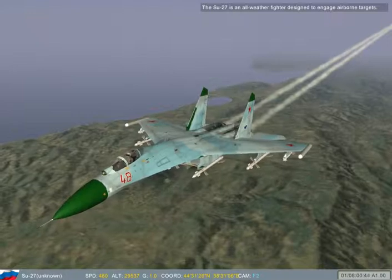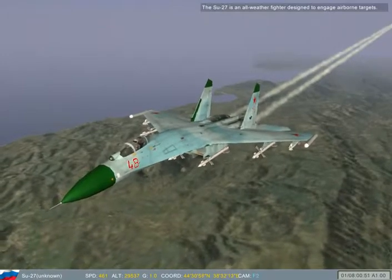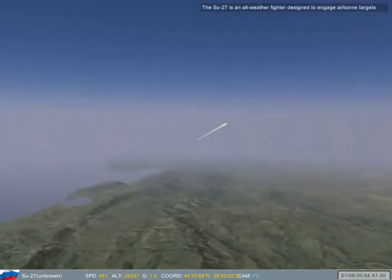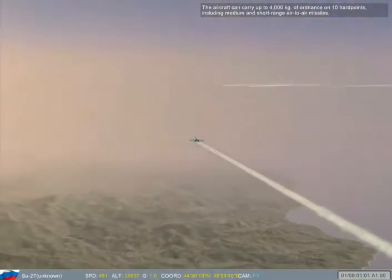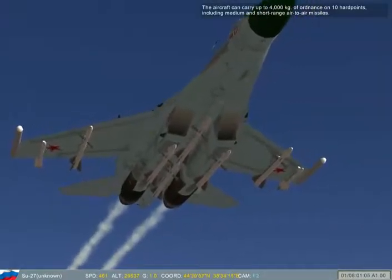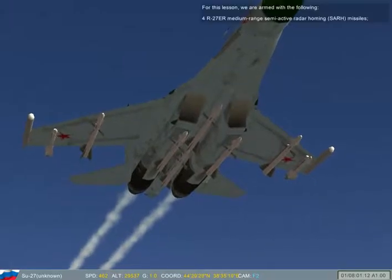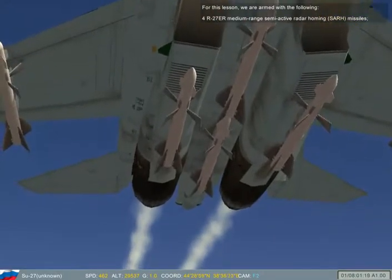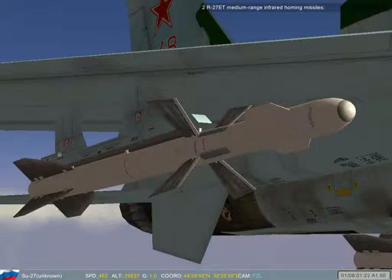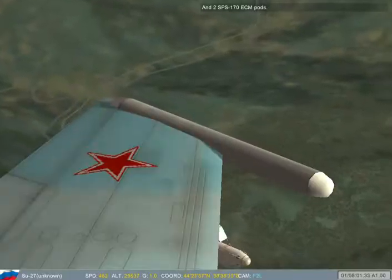The SU-27 is an all-weather fighter designed to engage airborne targets. The aircraft carries 4,000 kg of ordnance on 10 hardpoints, including medium and short range air-to-air missiles. For this lesson, the aircraft is armed with: 4 R-27ER medium range semi-active radar-homing missiles, 2 R-27ET medium range infrared-homing missiles, 2 R-73 short range infrared-homing missiles, and 2 SPS-170 ECM pods.